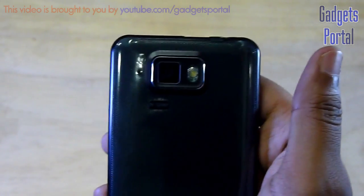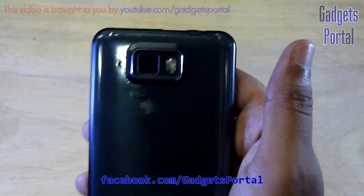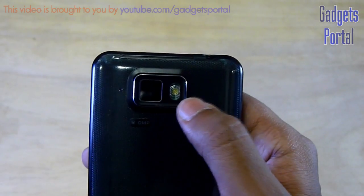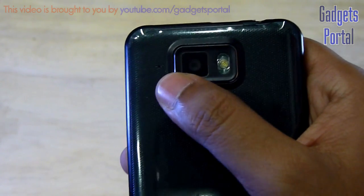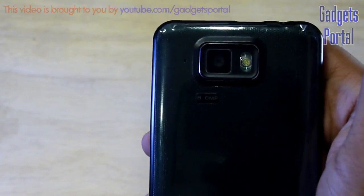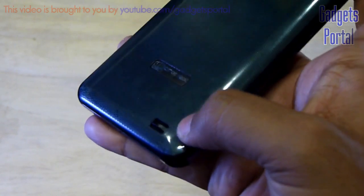At the back side you are getting an 8 megapixel camera with autofocus — I will upload photo samples to facebook.com/gadgetsportal. There is a nice LED flash available, and there is also a tiny microphone hole for noise cancellation. I think the video camera also uses this microphone for voice recording. And here you are getting the loudspeaker.